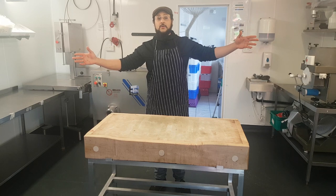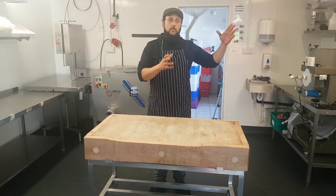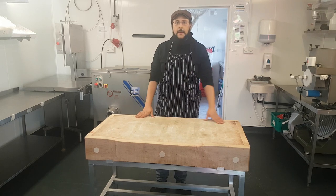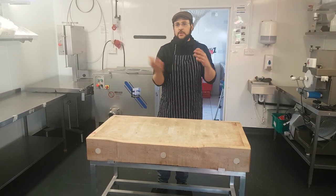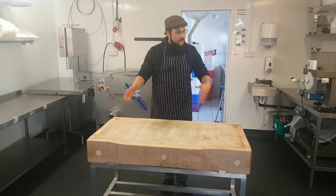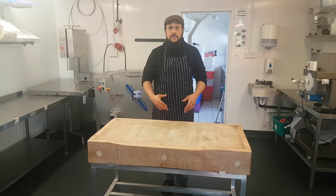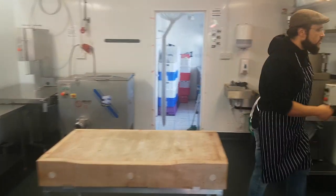Salam everyone, we're here at our headquarters at Abraham's. I'm going to grab one of our lambs and talk a little bit about it. I came down here for a meeting and we just thought, you know what, let's shoot a quick impromptu video to show you a little bit about how the system works, how we butcher, and a little bit about the animals. So follow me into the fridge.